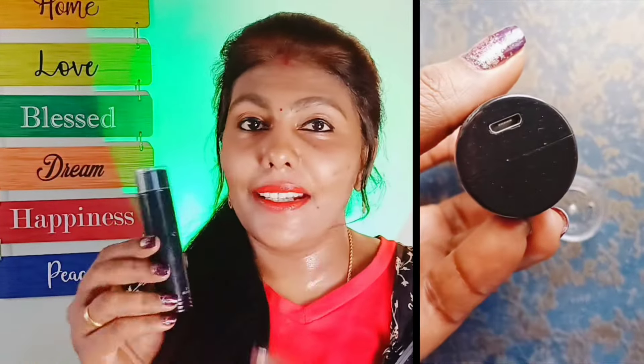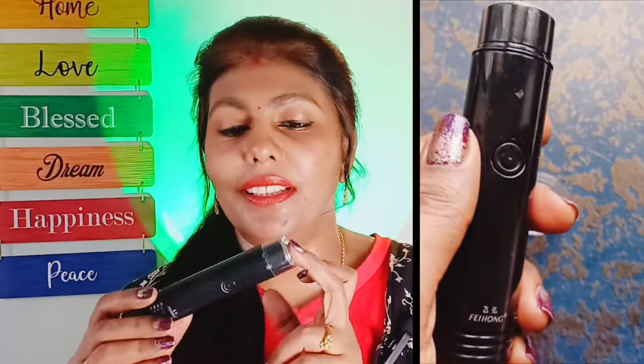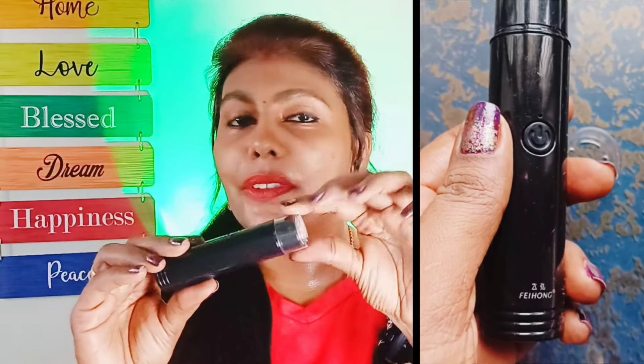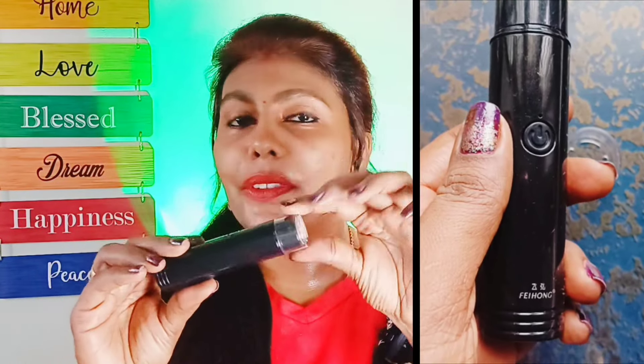I have a blue color product, and it's also available in black color. You can open the pack and put in the tray. This is an electric hair removal device — we can use it with a charge cable.